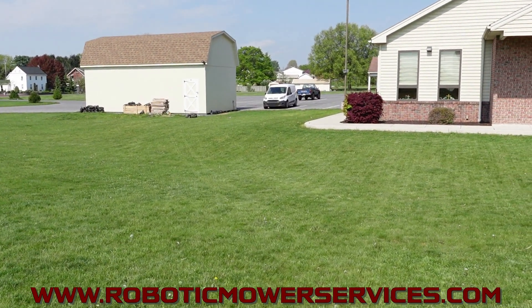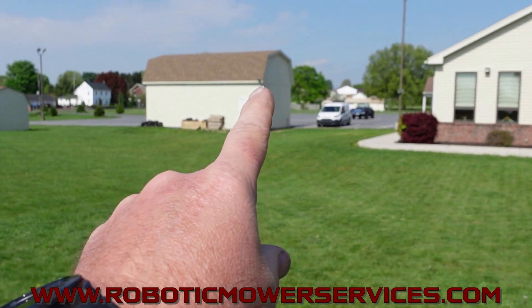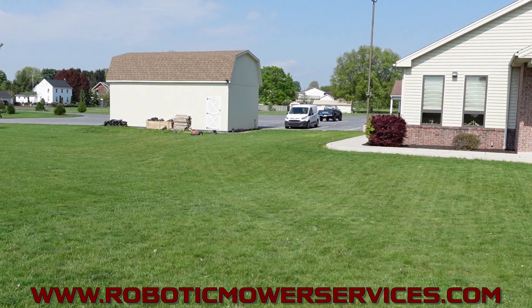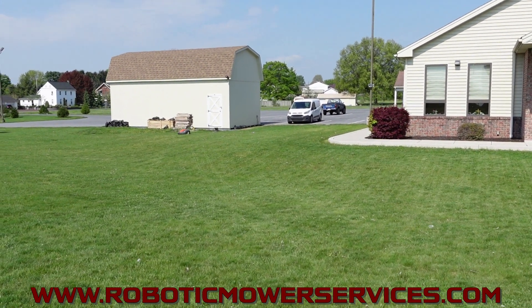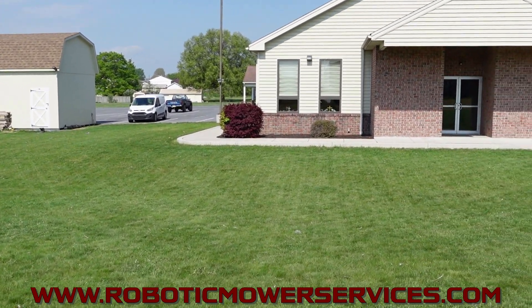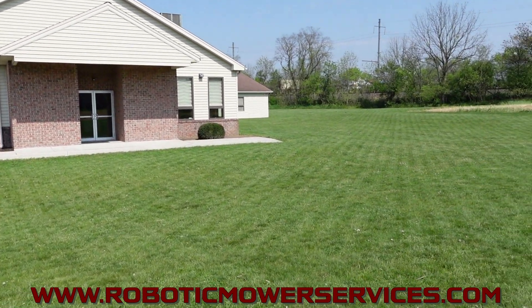So obviously the mower's not going to have a problem out here, because the reference station is right there, the charging station's right there, everything's wide open. The thing that is really impressive now is with the improvement to the reference stations, this mower is also mowing all around the backside of this church.